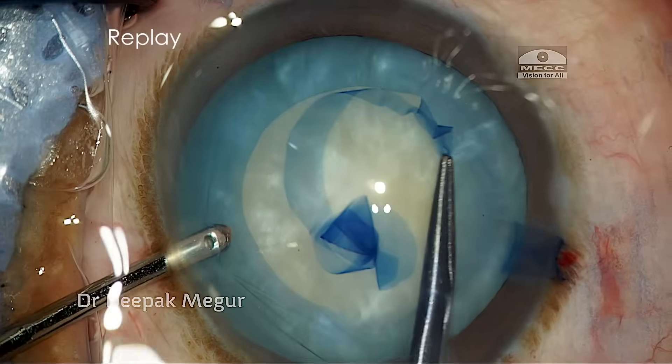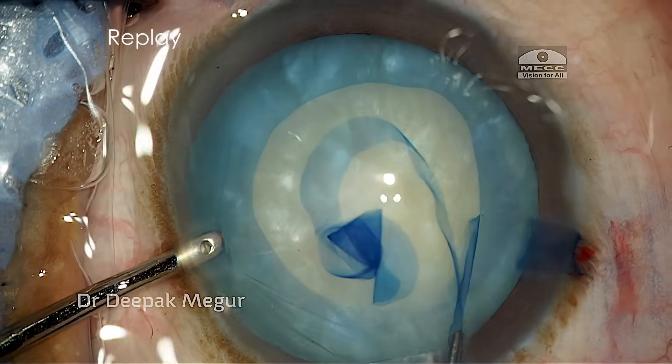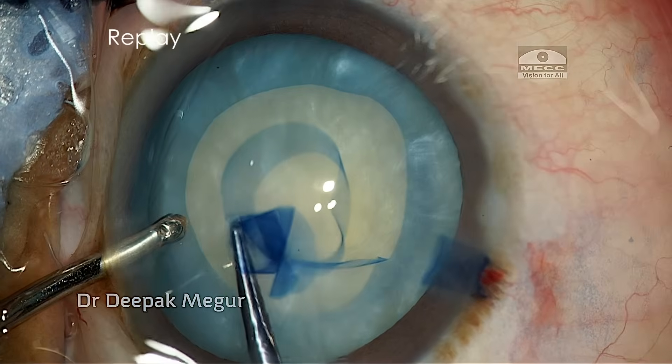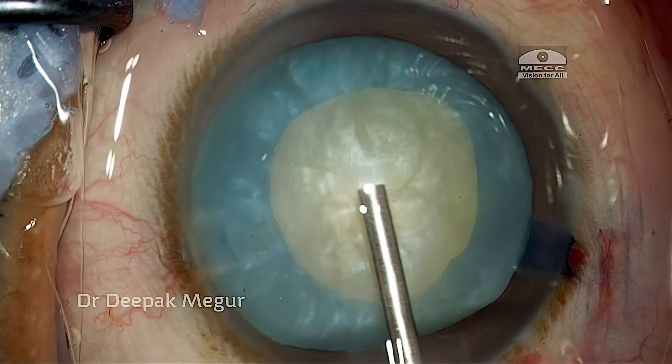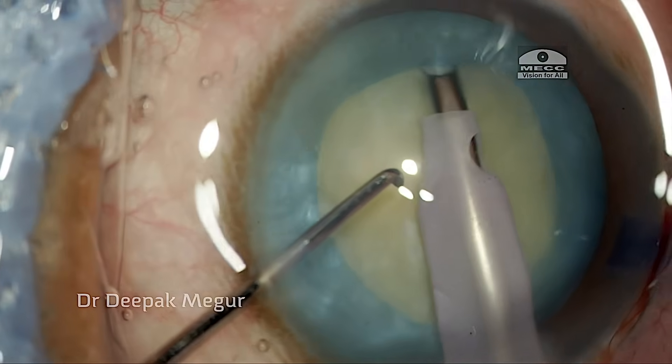Since we are circling around with a thin flap of capsule, it is referred to as the whirling technique. The obvious advantage with this technique is that we can control the tear in a better way because of the thin flap.